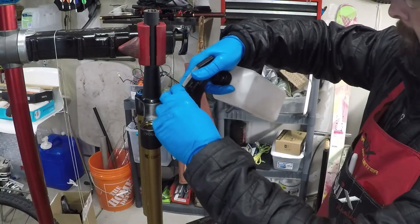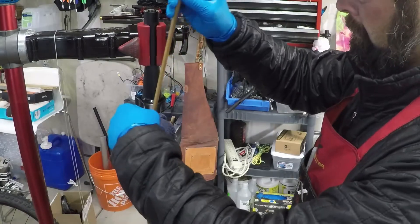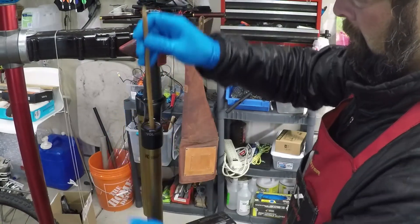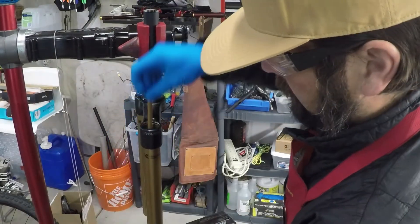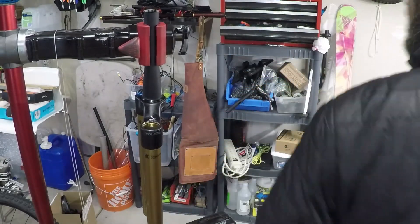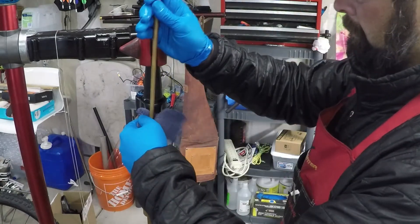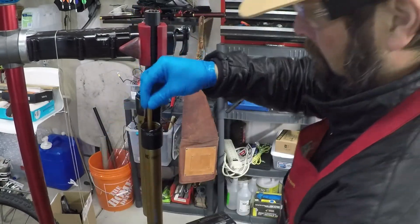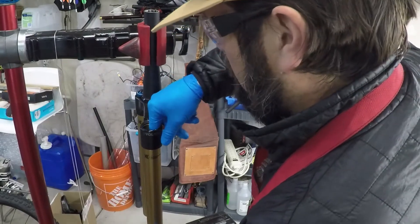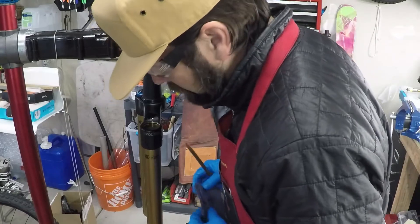Take your 91% isopropyl alcohol and clean out the air side stanchion. If you're not servicing the damper side, don't worry about it. Make sure the oil and grease residue is out — I do this twice in the video but actually did it four times in real life just to clean it up. Make sure it is nice and shiny on the inside, and inspect it for scratches — a scratch will be obvious if it's nice and clean.